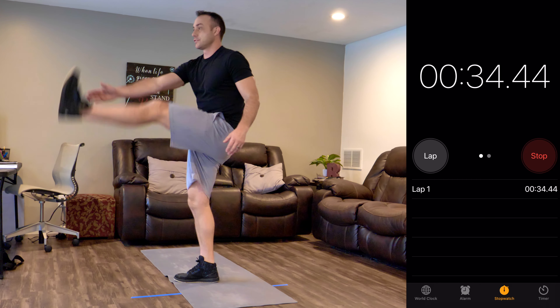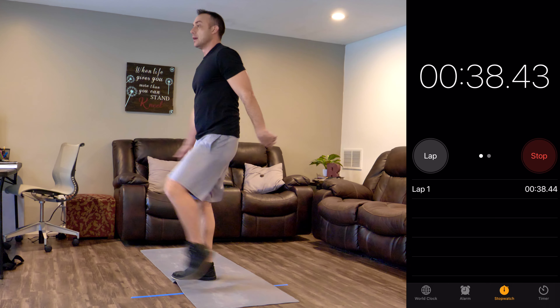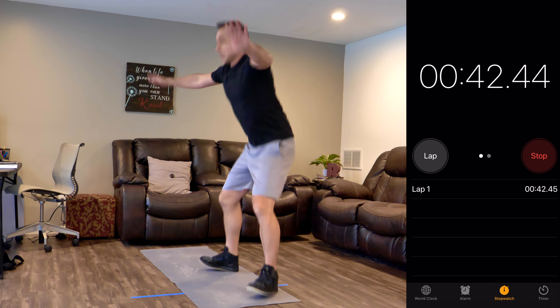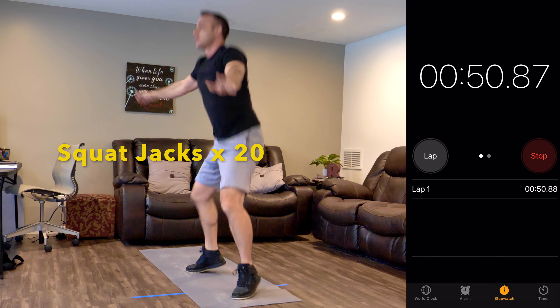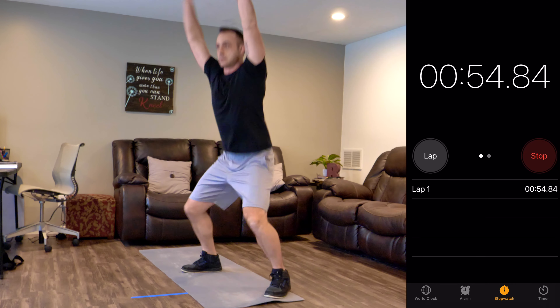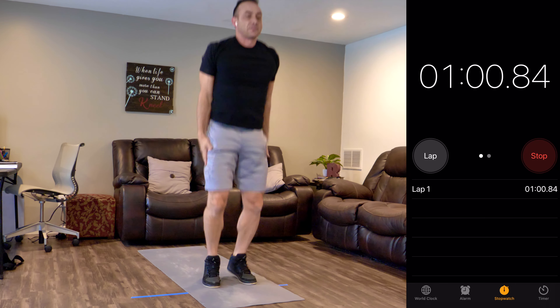You can go faster than me — if you're not going as fast as me, don't worry, you just do your own thing. After my 20 toy soldiers, I'm going to squat jacks. These are a little tougher.